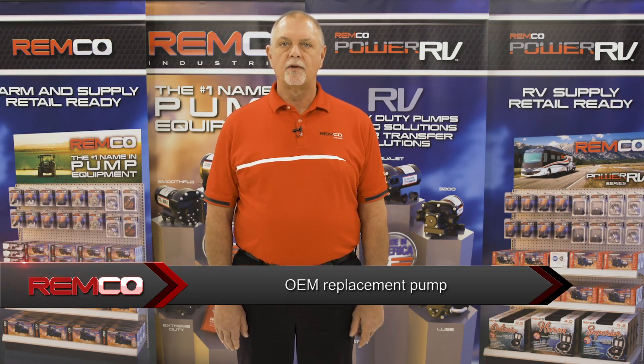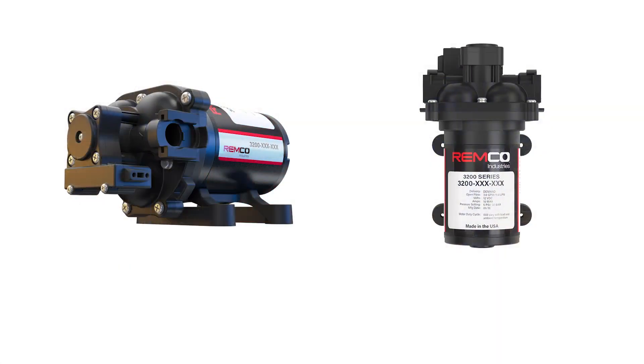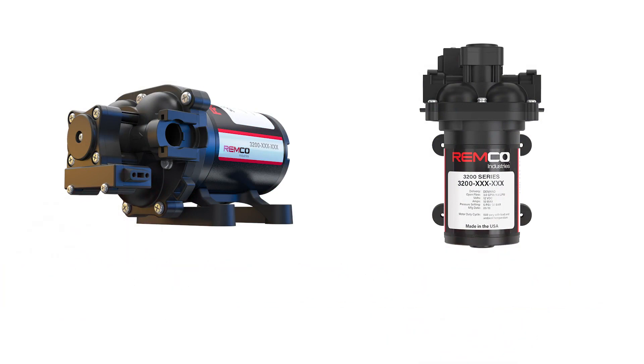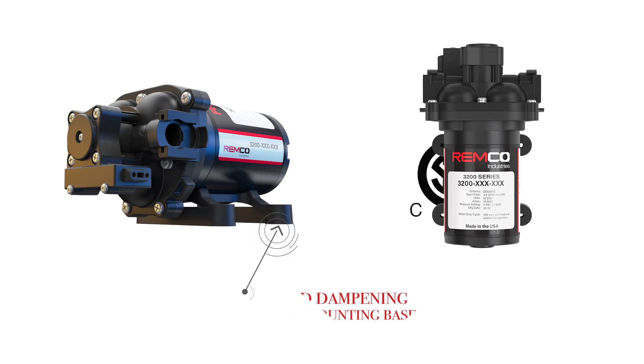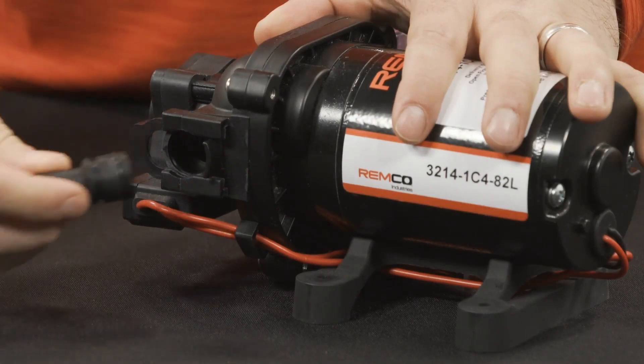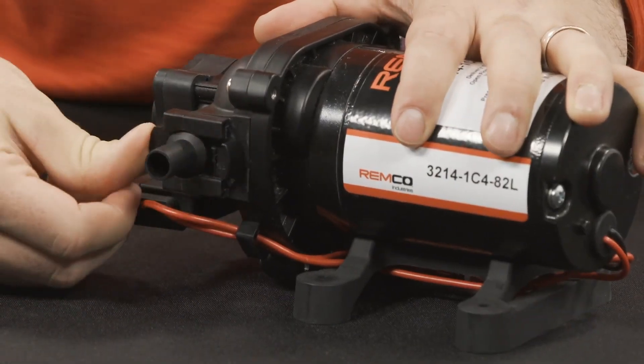Remco's 3200 Series is a brand new design engineered specifically for longer life, optimum performance, and professional grade quality. This is achieved by keeping the pump quiet with our noise dampening rubber base, efficient CSA certified electronics, and easy-to-use quick attach ports allowing for simple installation.